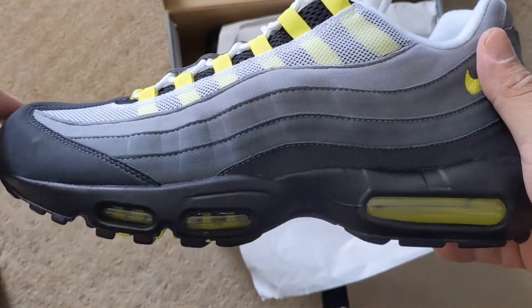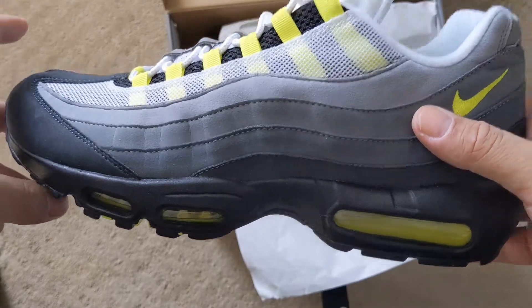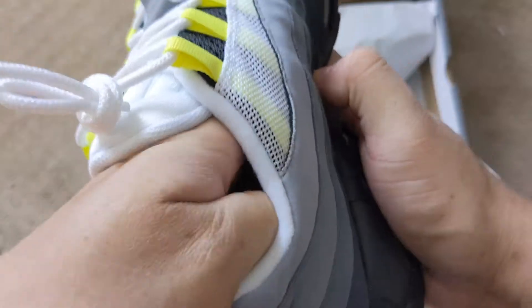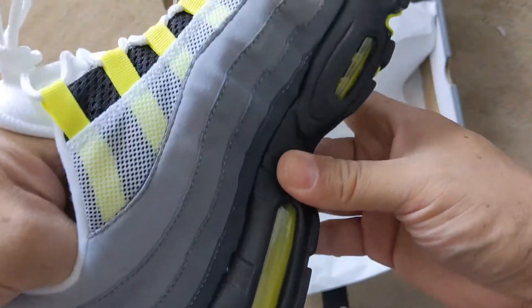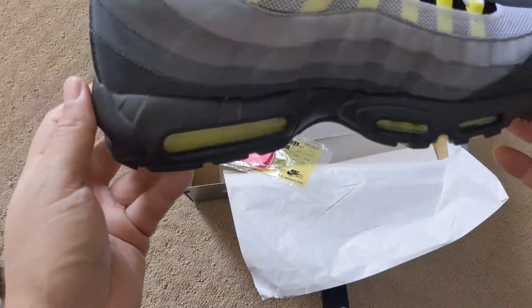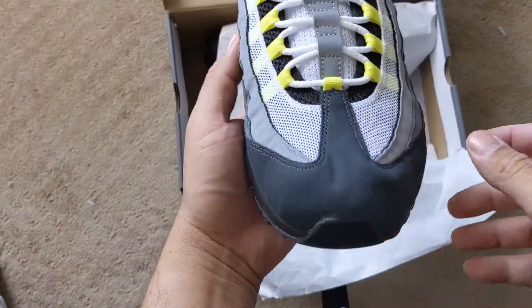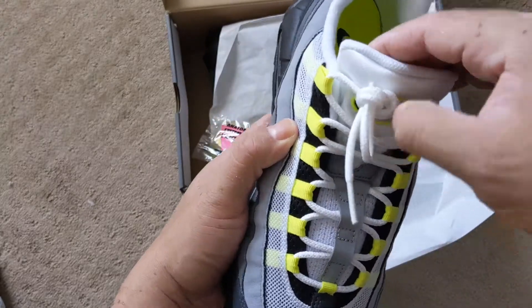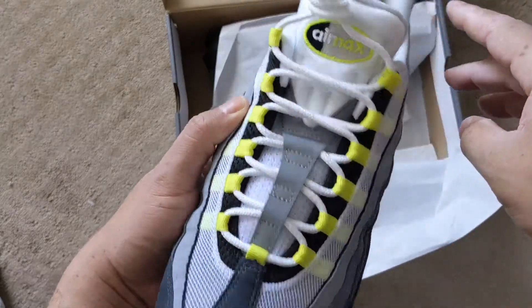I have flat feet. As soon as I put them on, my arches were hurting because the arch is very high inside. It is definitely an articulated arch inside. But they look great — these are in high demand. I didn't know if I would get them or not, but I was able to cop these because I knew it'd be a good resale item.